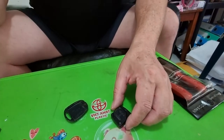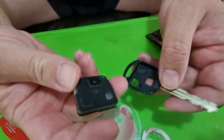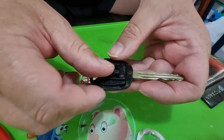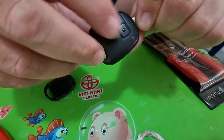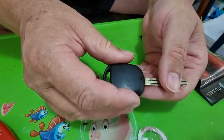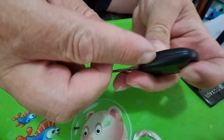Once you've got that in, take your key again. It's only going to go one way, so these buttons will line up in here, like that. It will sit flat — you'll see it flat like that. Then put the cover back on and click it together so there's no air gap around the key.